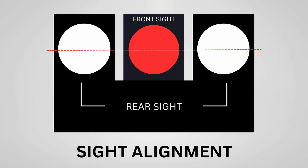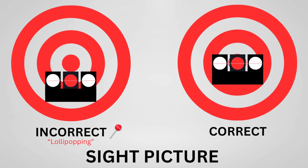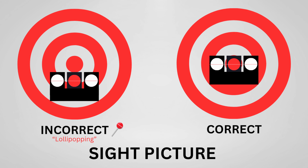Your sight picture is taking those aligned sights and placing them over your target. Once your sights are lined up on your target, you need to cover the part of your target you want to shoot with your front sight, keeping focus on that front sight. If you sit your target on top of your front sight, that's called lollipopping — your front sight post is a rectangle and the bullseye is a circle, so it looks like a lollipop. That means your rounds are going low, because your rounds go where your front sight is.